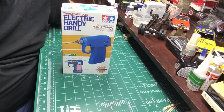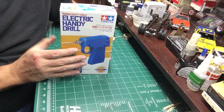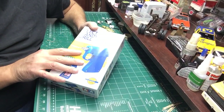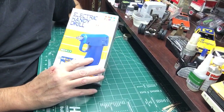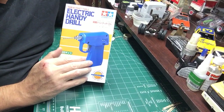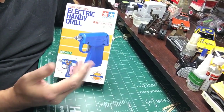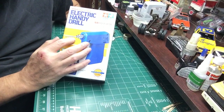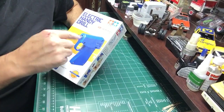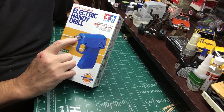Hey guys, want to do a little tool review for you. This is a little drill that Tamiya makes — it's awesome, you've got to get one. It's powerful but low speed, so you can drill plastic without worrying about burning it or melting it. It uses the same size collets as a Dremel; the Dremel collets will fit, they're loose but the nut centers the collet.